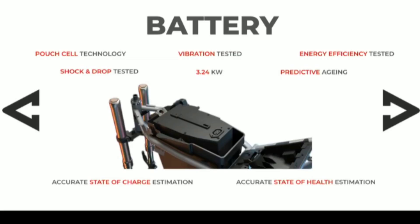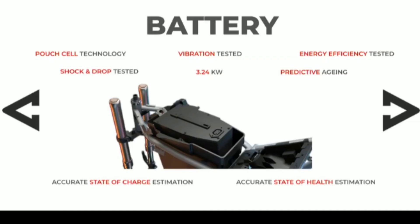The battery is a 3.24 kWh battery. Charging takes 3 hours on fast charge and 4.5 hours on standard charge. With the battery, the total range is up to 156 km. The battery has passed vibration test, shock test, and META test.